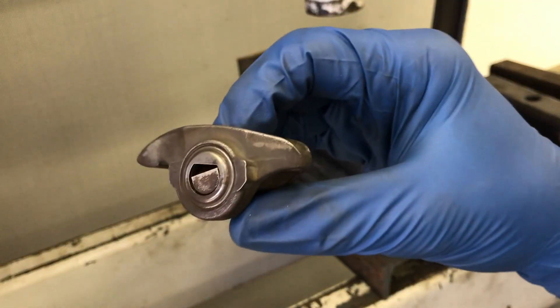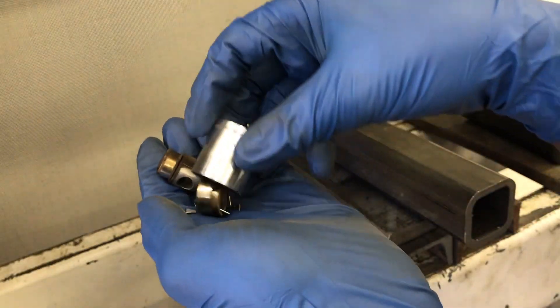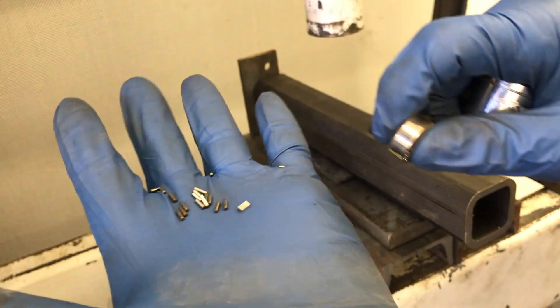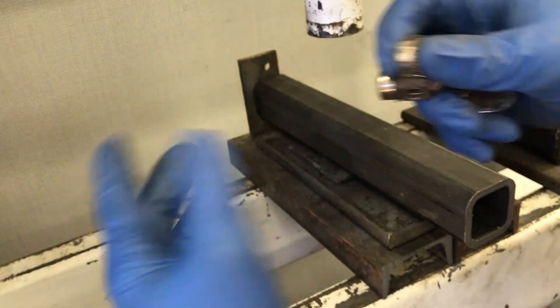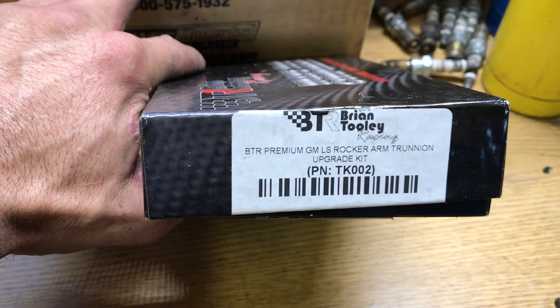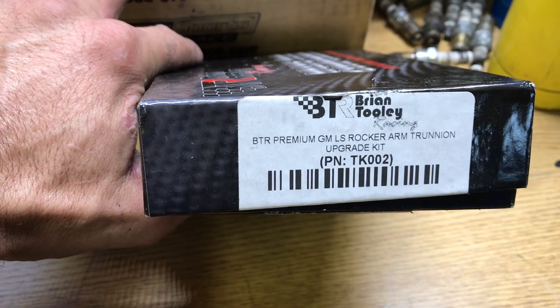One of the weak spots on these LS heads are the trunnions. These trunnions can fall apart under high RPM or high boost situations — they have little needle bearings inside of them. If they fall apart, you've got needle bearings all throughout your motor and your motor is pretty much a boat anchor at that point. So one of the best investments you can make when rebuilding these heads are trunnion upgrades. I'm going to use this kit from Brian Tooley Racing, part number TK-002.